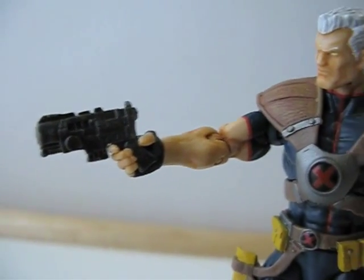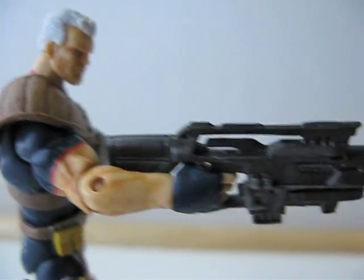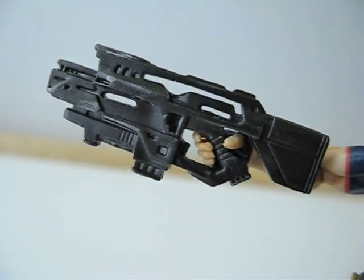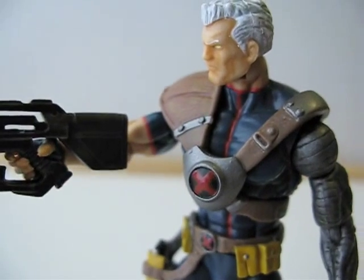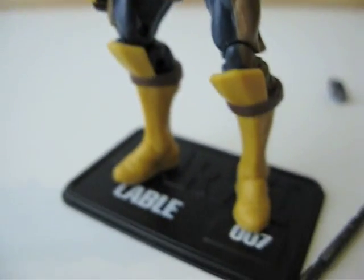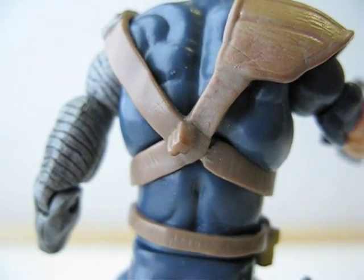Here's Cable holding the pistol. This pistol actually fits in his holster — let me show you. Pistol fits perfectly in the holster. Here he is holding his rifle. He can also store his rifle onto his back — there's a little nub there which the rifle fits into.